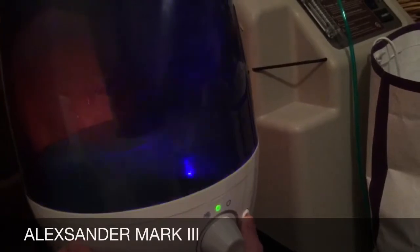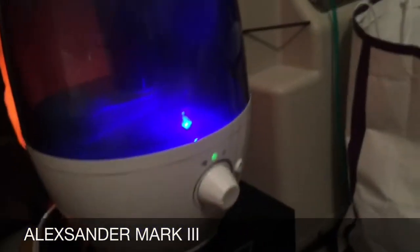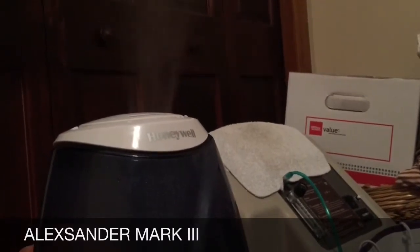He only needs to run it on the low speed and it gets the job done. There is a little night light which sometimes is problematic, but yeah, it lights up the tank — it's pretty bright. I'll go ahead and just quickly turn it up, and it starts to push out a lot of steam.